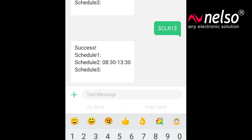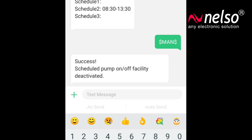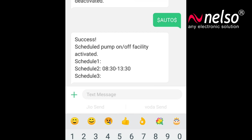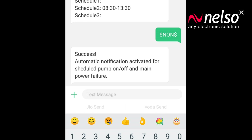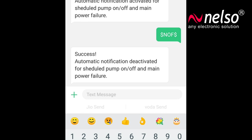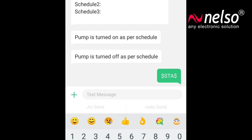If you want to stop the scheduled functionality and control the pump manually, type $MAN$ and send it — the scheduled on/off facility will be deactivated. If you want to restart the scheduled on/off facility, type $AUTO$ and send it — the scheduled pump on/off facility will be activated. If you wish to receive device-generated notifications through SMS, type $NON$ and send it. If you do not want device-generated notifications, type $NOF$ and send it. To check the status of the controller at any time, send $STA$ and you will receive the status of the pump and main power.